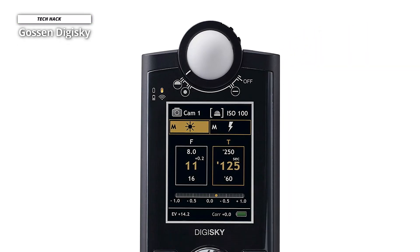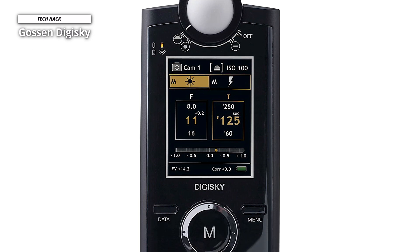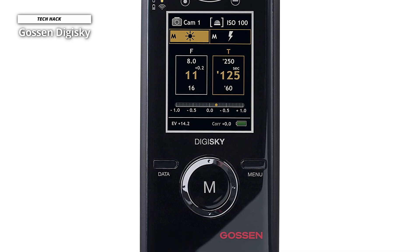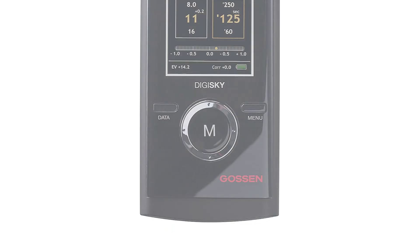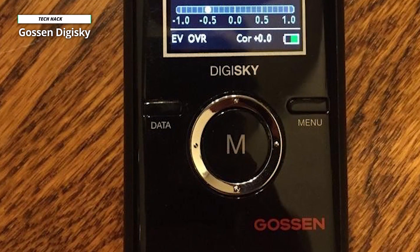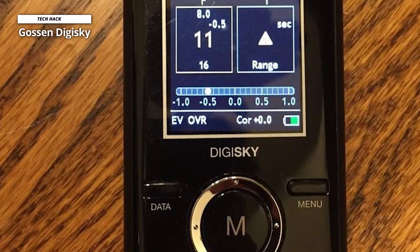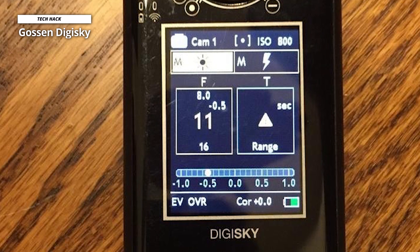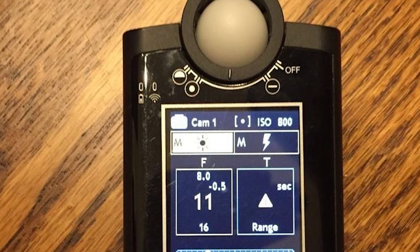The body is constructed from matte-finished plastic with a glossy front fascia. The build resembles a budget compact camera, which is a bit disappointing considering the cost. There's less to complain about with the handling, though — the M button used for taking readings is quite large, presses firmly into the body, and is positioned so the thumb naturally falls onto it while handling. The Digi Sky does what it was made to do very well, and its color LCD is pleasing to use and brings a practical benefit.